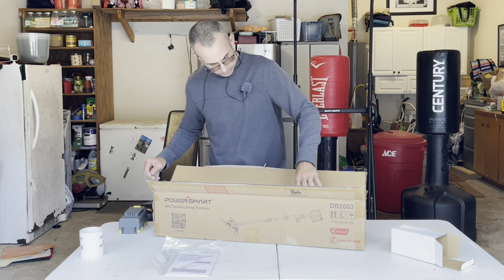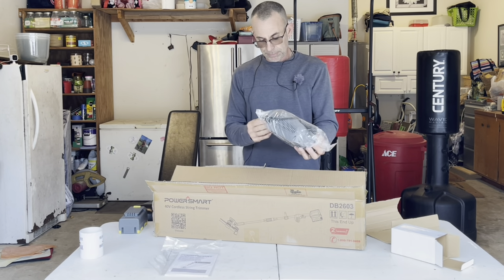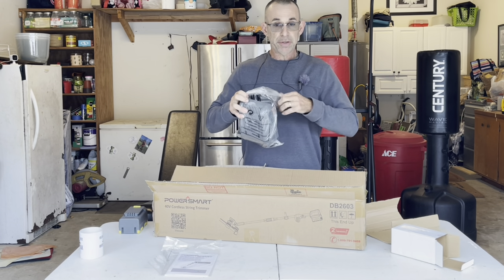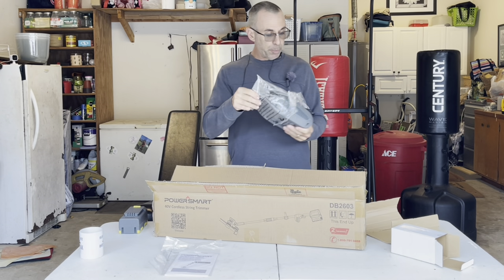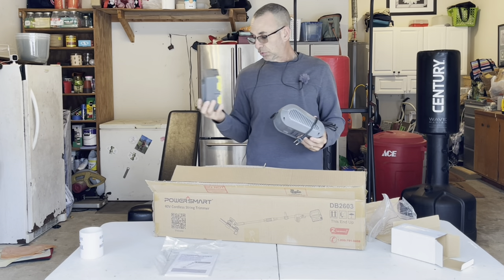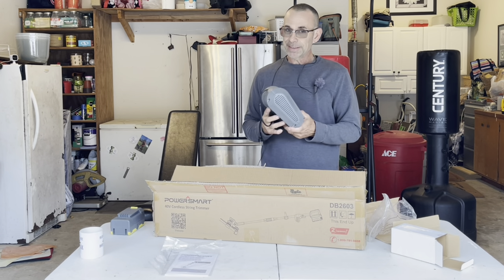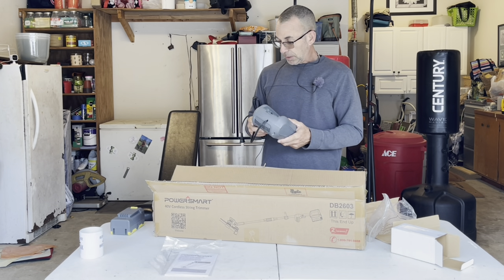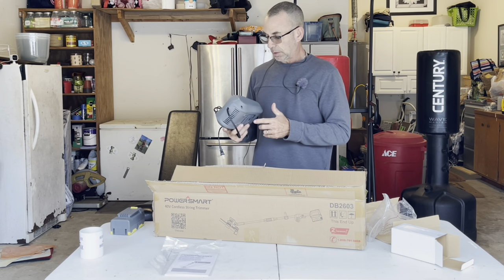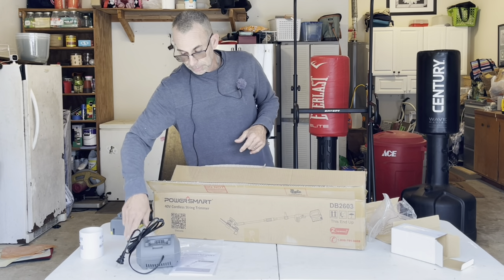Here is the charger, which is pretty nice. I have a treat for you guys in another video, and I'm really hoping this battery will be compatible with the next video I'm putting up - it has a lot to do with Power Smart, 40 volt, and lawn care. Wouldn't it be nice if we could have a spare battery?